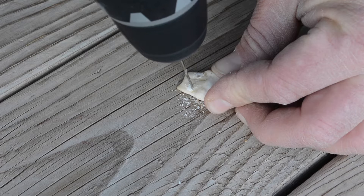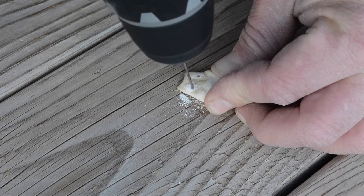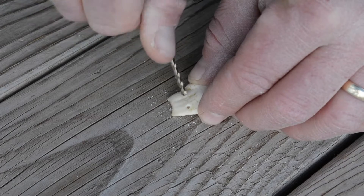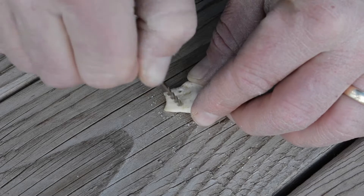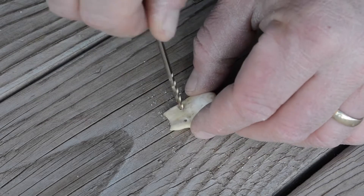First step: drill a hole in each side of your tooth, at the base of the root — top of the tooth — with your one-sixteenth inch drill bit. Then come behind with your one-eighth inch drill bit and chamfer the holes so they don't cut your string.